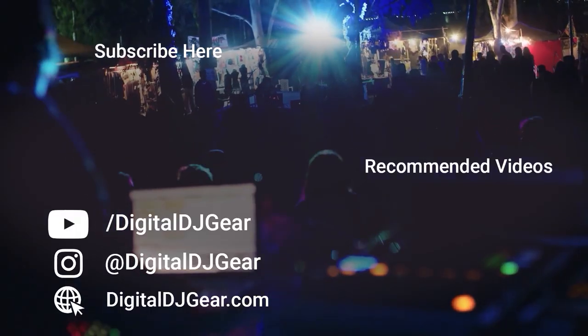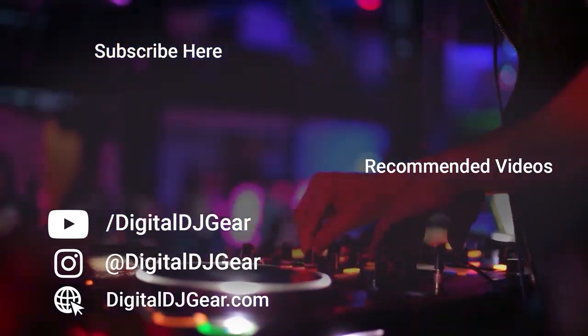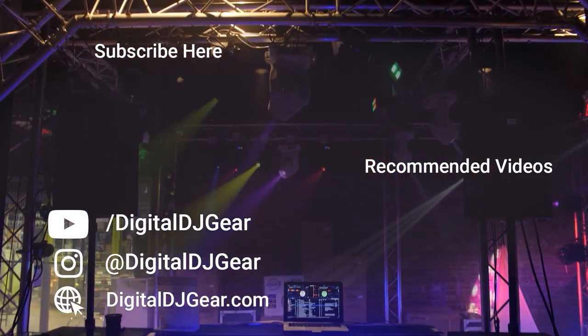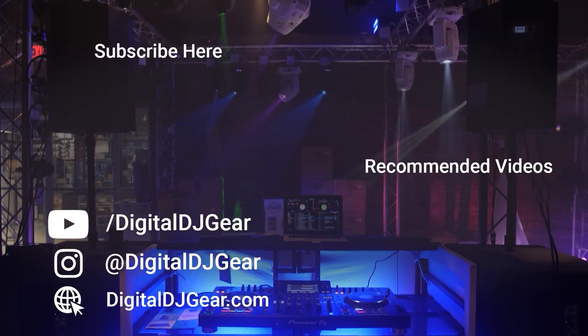That's it for us here at the NAMM 2023 show. Thanks for checking us out and thanks for watching on DigitalDJGear.com. We hope you enjoyed this video. To learn more about all of our pro audio, lighting, DJ, and recording equipment, please give this video a thumbs up and subscribe to our YouTube channel. Be sure to leave a comment below if this video helped you.